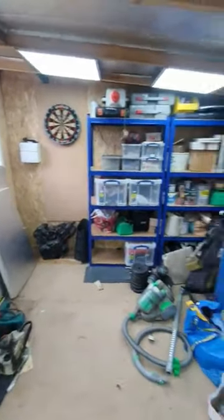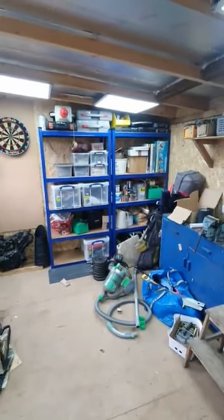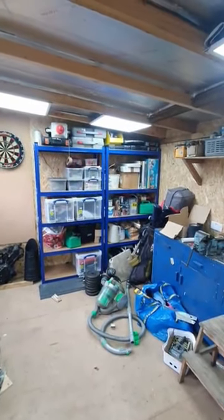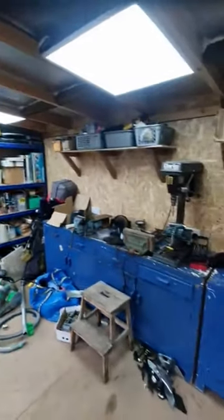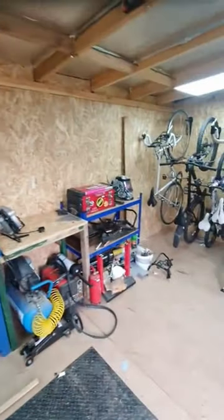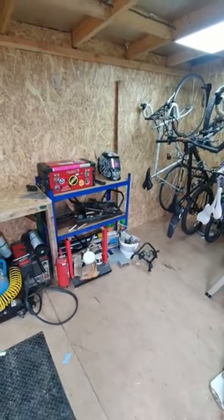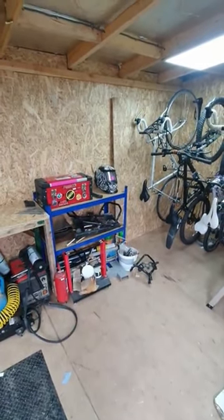I've got some shelf units — they've finally arrived, took like two weeks to arrive. There should have been three of them, but one of them arrived with the box open, taped up, and some parts missing, so someone got a half shelf there.